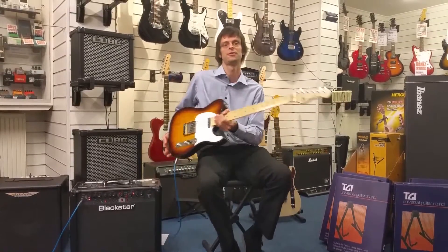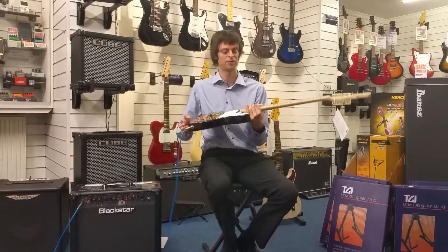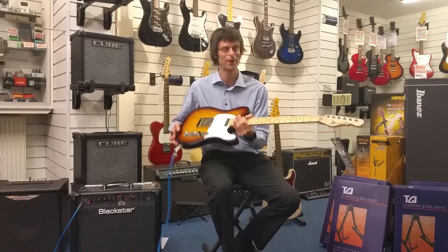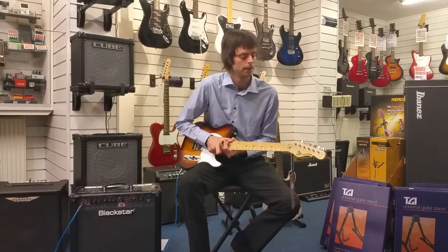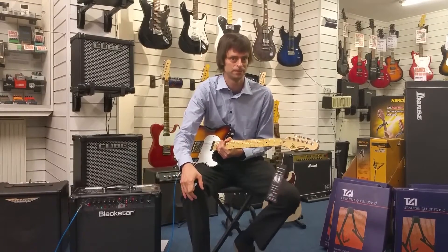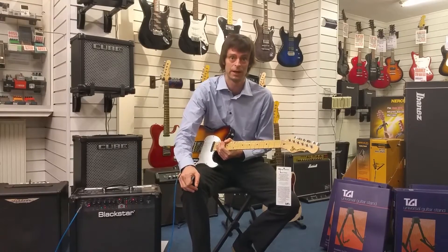I'll just talk about a few features of these guitars first. Obviously this is based on a famous shape from another brand which I think we all know. A bit of history about G&L: the G stands for George Fullerton and the L is actually Leo Fender — this was the company he formed after he left Fender.